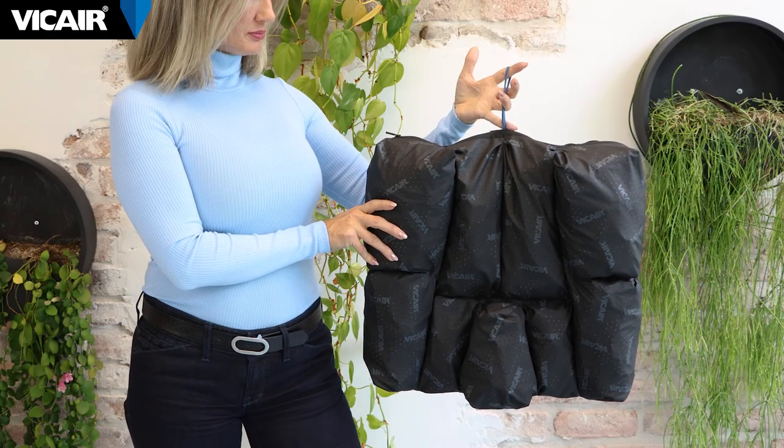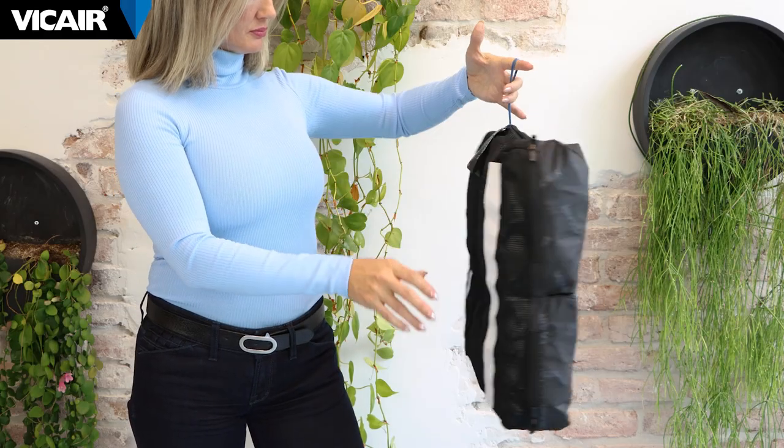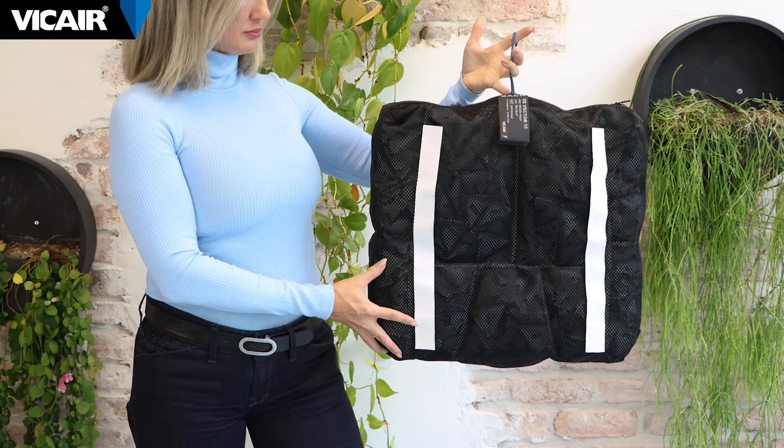The top side of the cushion is made of a perforated material and the bottom is made of mesh. This contributes to the excellent microclimate properties of the cushion.